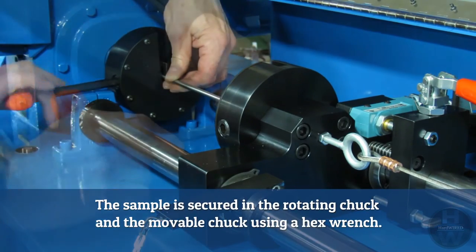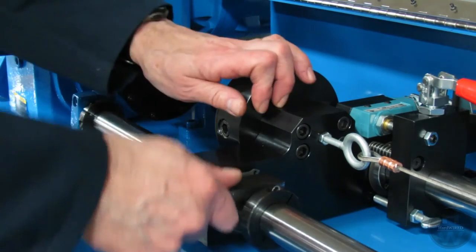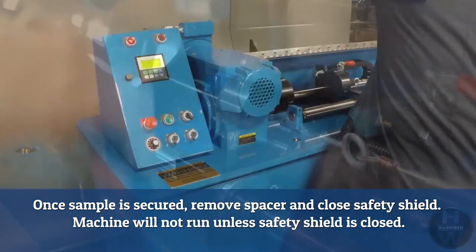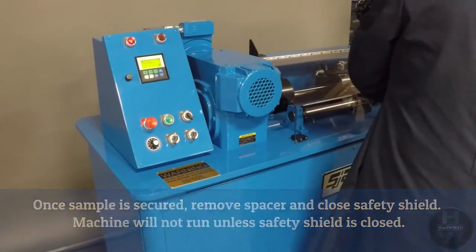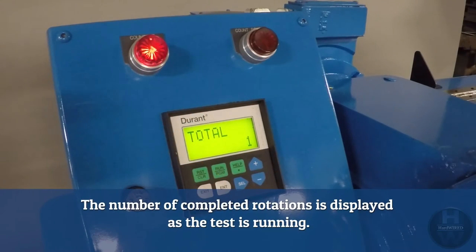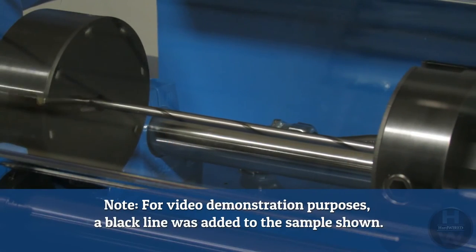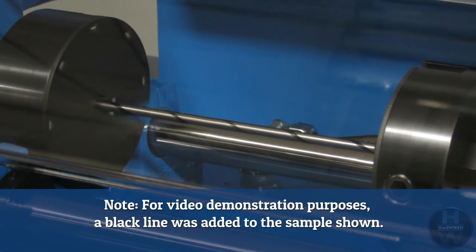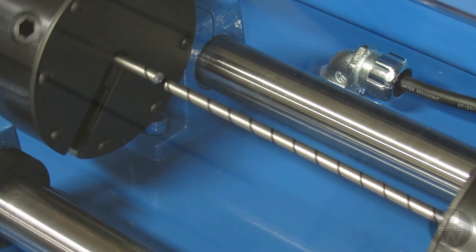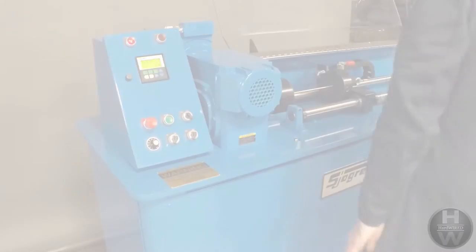The sample is secured in the rotating chuck and the movable chuck using a hex wrench. Once the sample is secured, the spacer is removed and the safety shield is closed. The machine will not run unless the safety shield is closed. The start button initiates the test. The number of completed rotations is displayed as the test is running. A black line was drawn on the sample for visibility. When the sample breaks, the counterweight pulls the movable chuck so that it activates the stop switch. The sample, which may be very hot, can be removed for inspection.